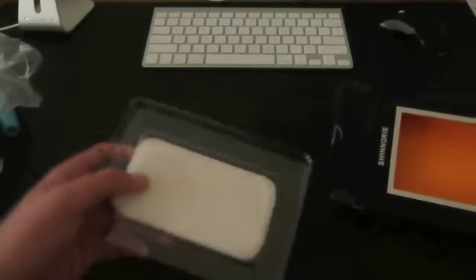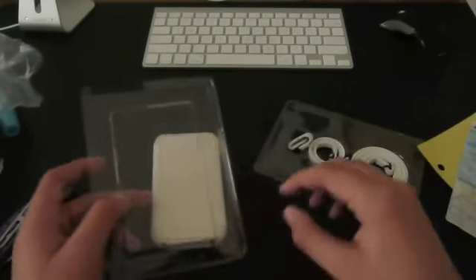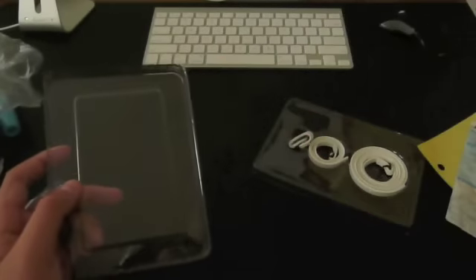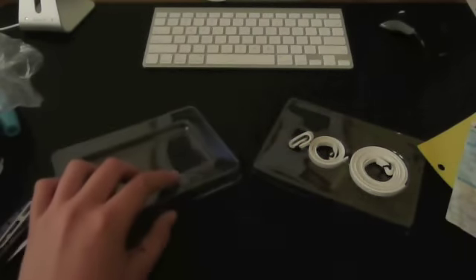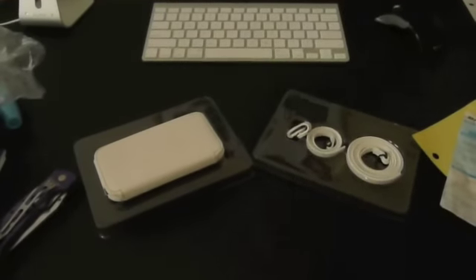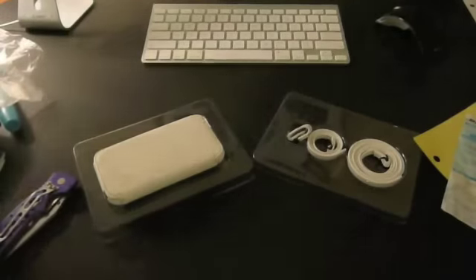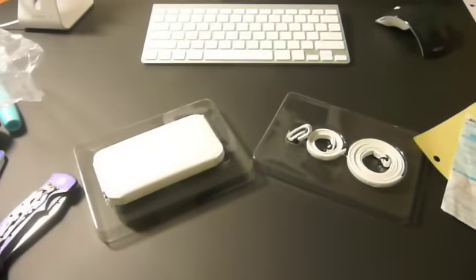Let me pull that out and pull out the bottom piece. Looks like that's about it. That's a very sturdy box — I'll be keeping that just for safekeeping. Oh, and there's a case. Oh yes, that's what I'm talking about. Let me get some light on this case. All right, that's a lot better.